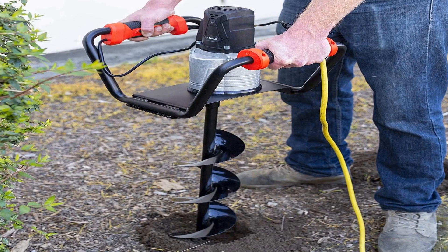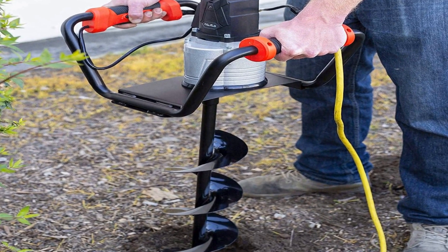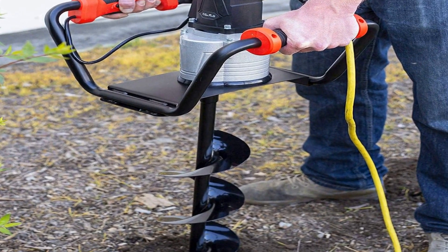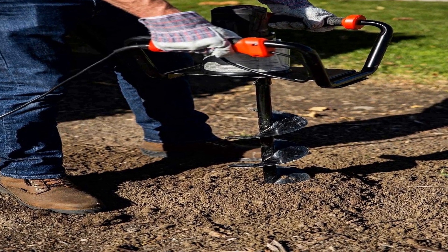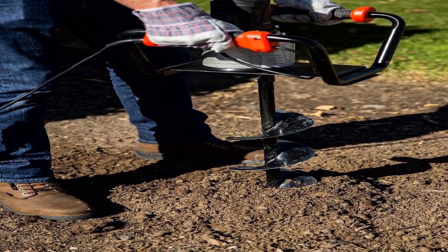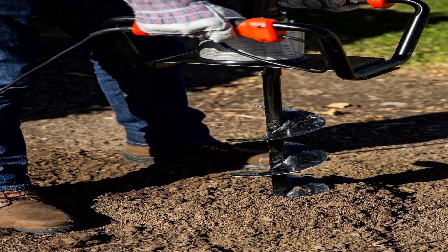The number 1 on the list is a hole digger machine. Perfect for installing fence posts, deck, planting trees, and many other lawn applications. Safety lock: the power head is equipped with a safety lock function that prevents any accidental triggering for added security.